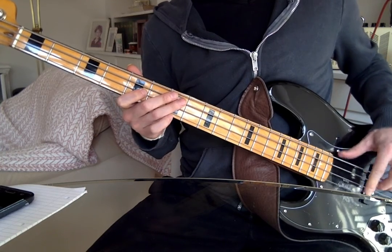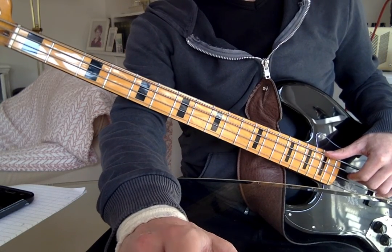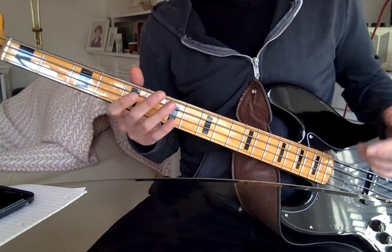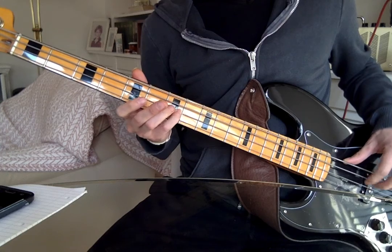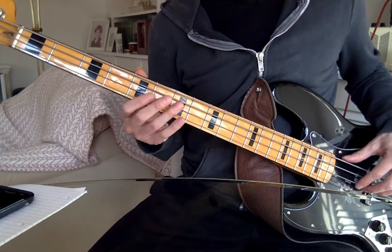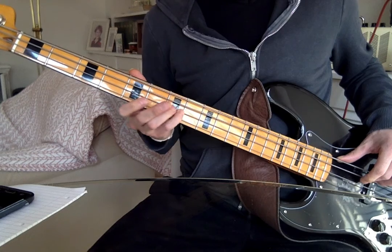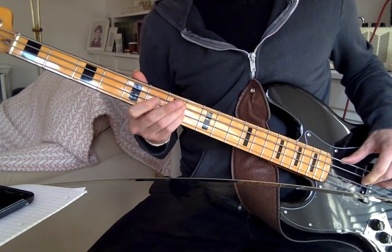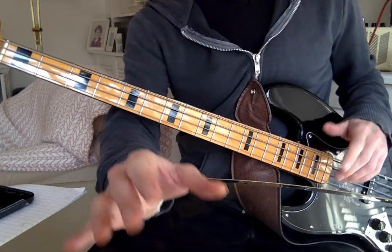At that point, I'm not sure I actually hear the open A string — I'm listening on a laptop. What I hear might be an A an octave up, so instead of five, seven, zero, it could be five, then seven on the D string. If you prefer the sound of that and it feels easier to play, that's a valid choice. Don't do both — it's one or the other.